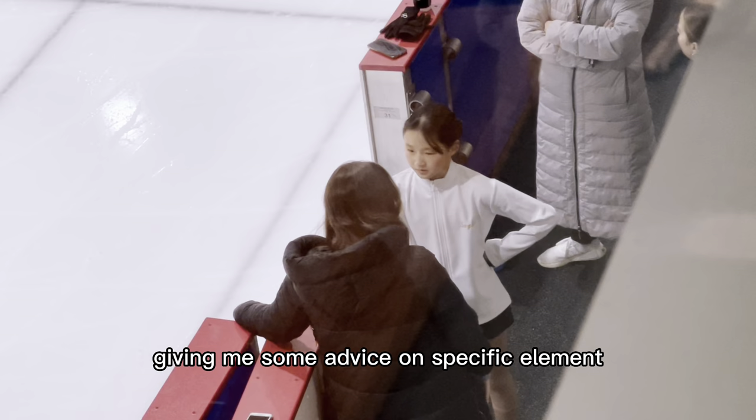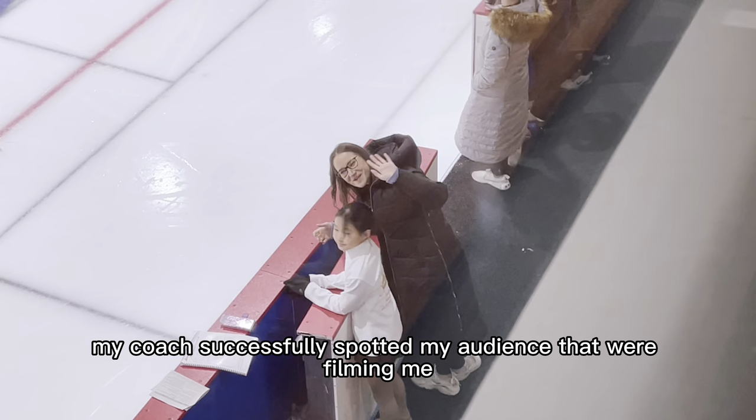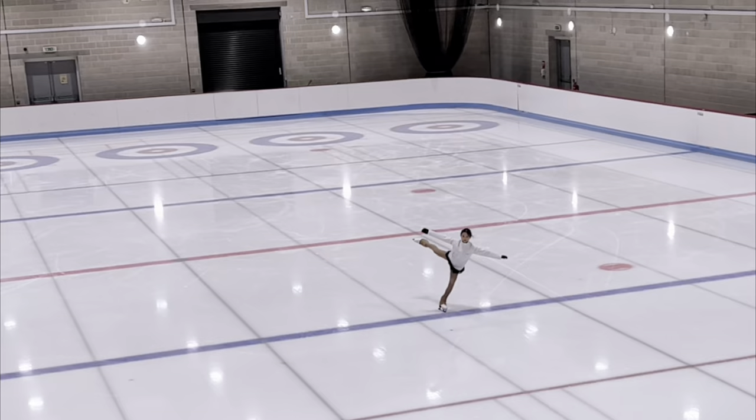When I came off the ice, my coach was giving me some advice on the specific elements. My coach successfully spotted my audience that were filming me. Now it's my turn to go on the ice for my test.